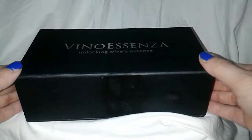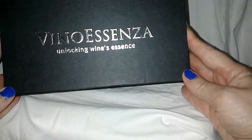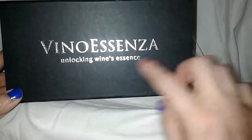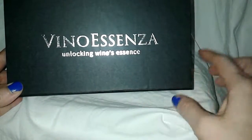Hey Flockers, it's me Tori from Touring America. I'm reviewing today this Vino Essenza — I don't know how to pronounce it — Vino Essenza, Unlocking Wine's Essence.